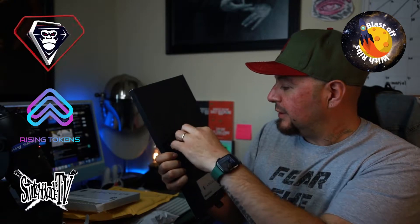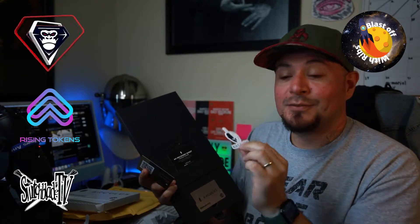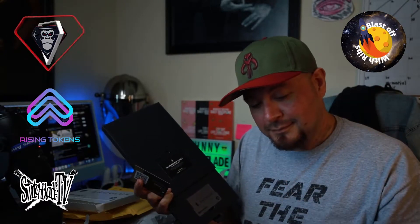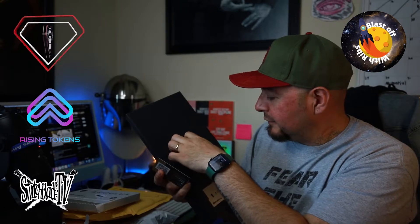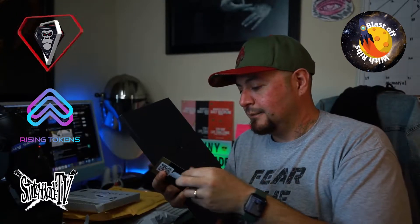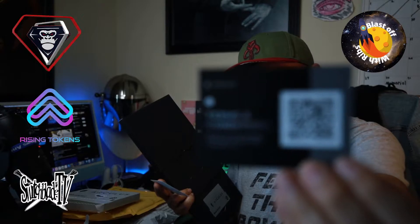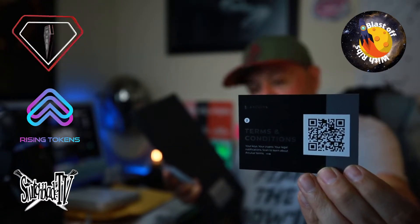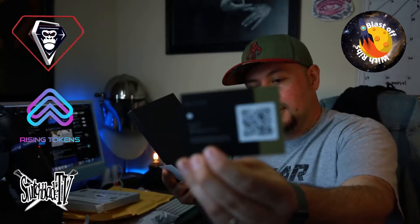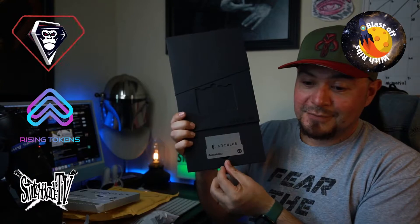What do we have here? As always it comes with stickers — I freaking love stickers! Whenever you get a package and it comes with a sticker, that's really cool. Switchblade TV stickers coming soon, definitely. My recovery sheet — they even give you a little card so you can put your seed phrase in and everything. That's awesome. Here's another QR code for terms and conditions.